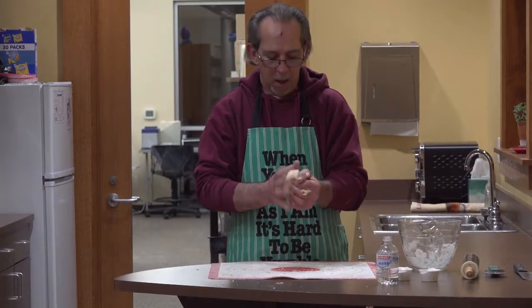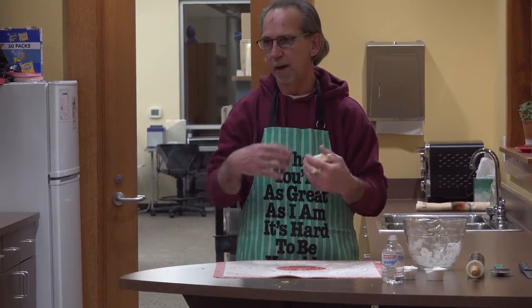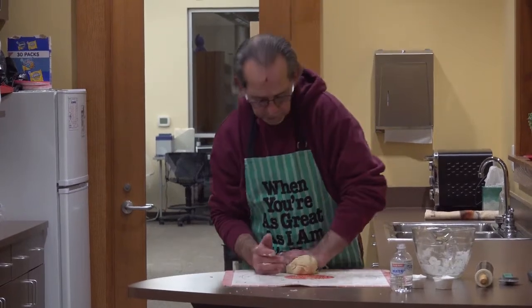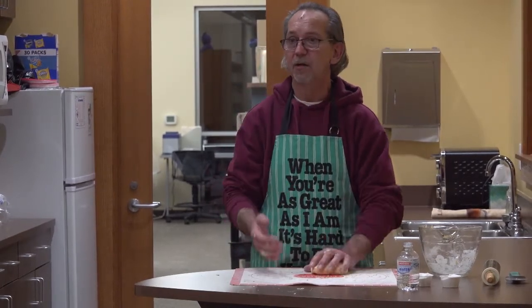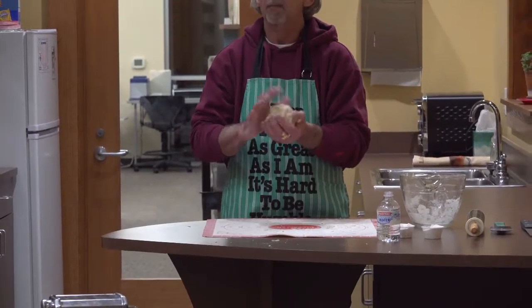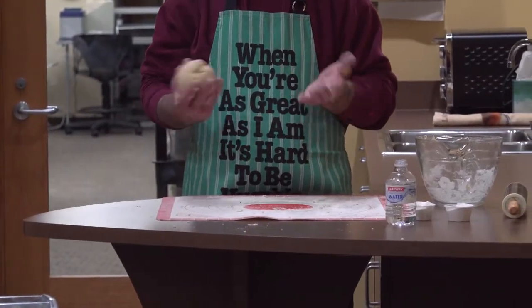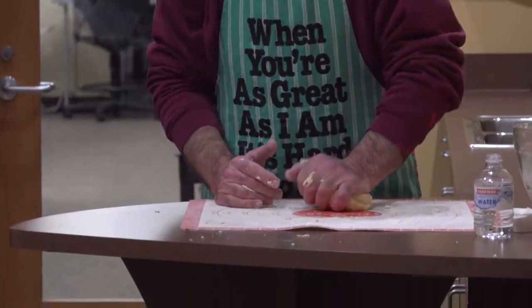Why are you kneading it? Just to get everything worked in real good. The longer it sits, the stronger the gluten gets. The kneading gets it kind of started, and then the longer it sits. I've made it up ahead of time, covered it in plastic and put it in the refrigerator, then used it later. But then you have to let it come to room temperature so it's easy to work with. You may also need to add more water and flour after it's been refrigerated.